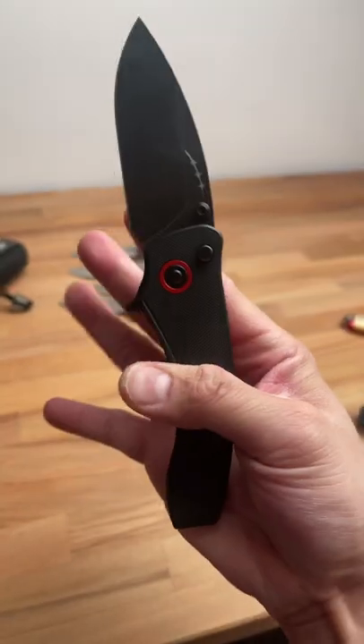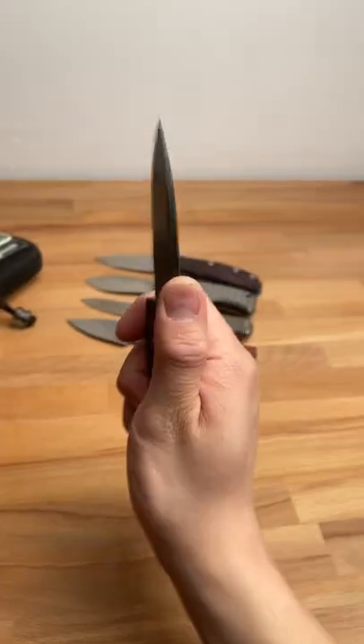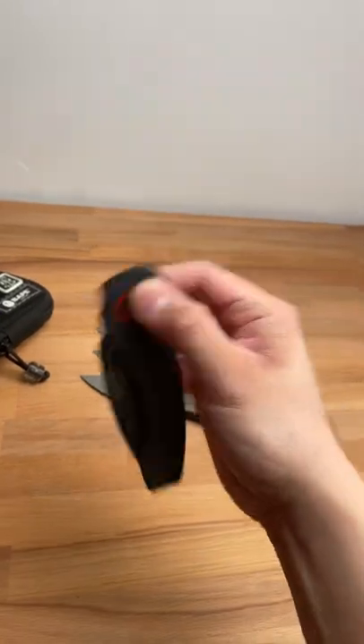You've got the flipper tab, the spidey flick, the thumb flick, and the push button flick. Ergonomics are on point. And of course the push button locking mechanism.